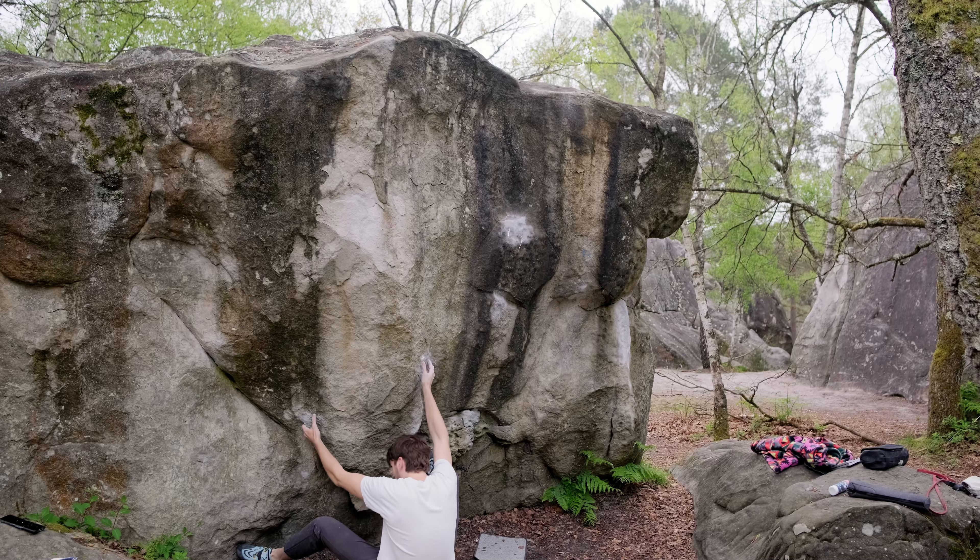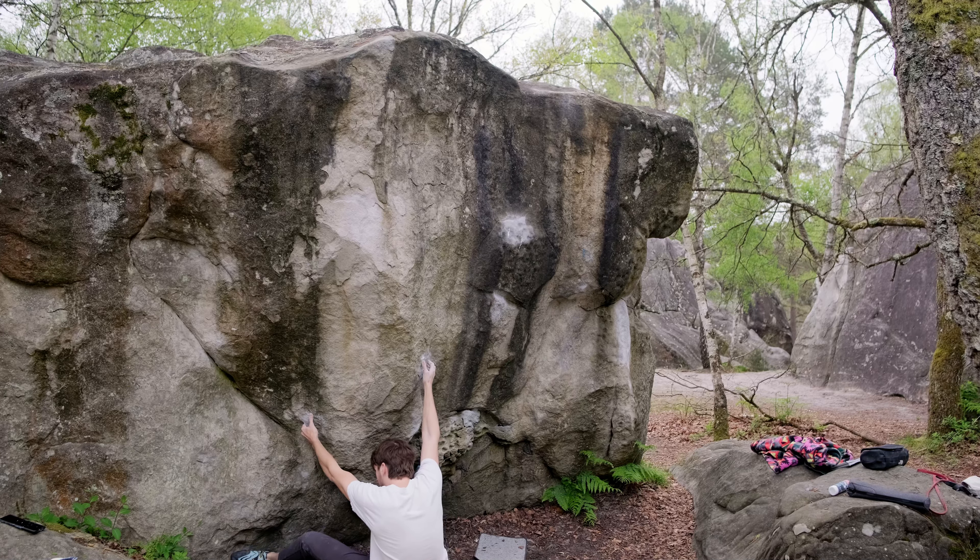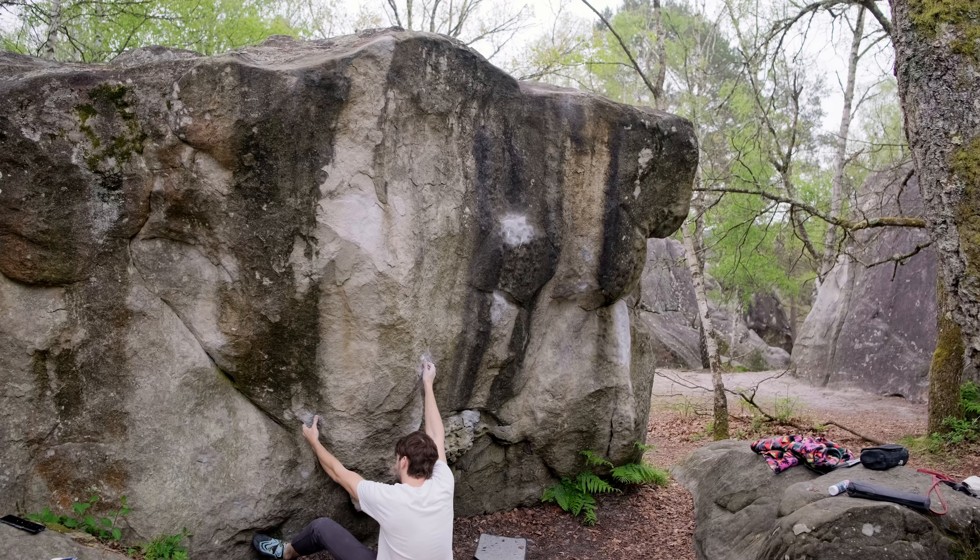So for this boulder, Parabellum, it's really about two moves — once you get the right hand crimp, you just throw from this. Maybe you match, but you don't really need to because the crimp is good, it's just painful.